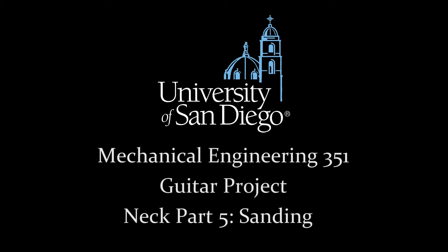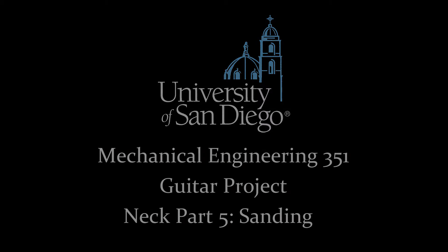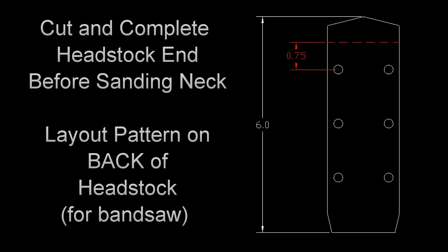In this video we will sand the neck. First we need to make sure that your headstock is finished. If you've not cut this out, do so now. You need to leave three-quarters of an inch above the top tuner hole for the tuner, and I suggest about a six inch overall length. The pattern is normally laid out on the back of the headstock so that you can use it on the bandsaw.